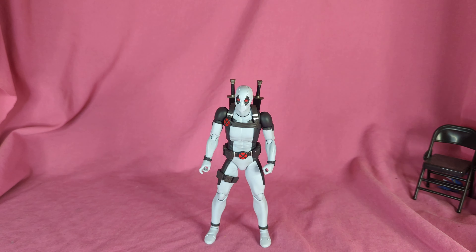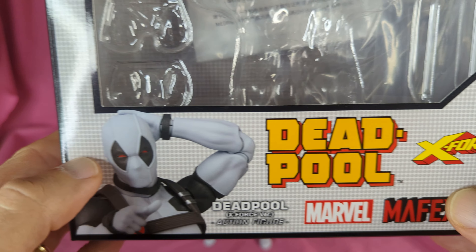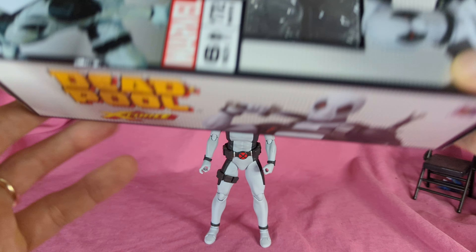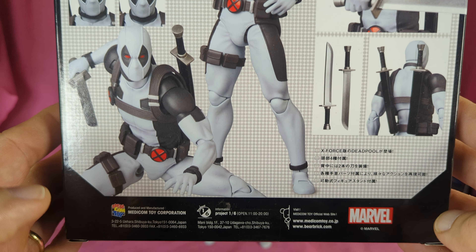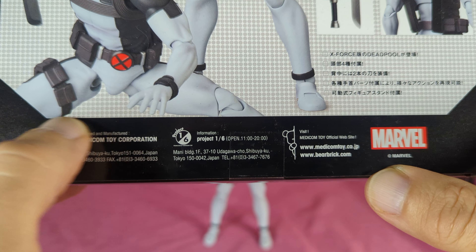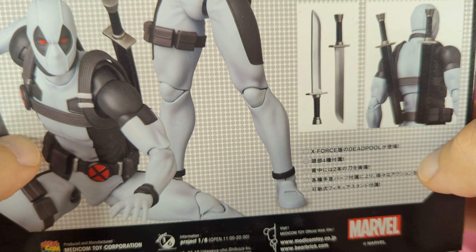Since he's my first Mafex, I'll show off the packaging — I don't keep much of my packaging but for higher-end figures I do. There's the box, you got your Deadpool, it's number 172. Got the stand in there as part of the accessories. X-Force Deadpool on the side with an action shot. It says 'Project 1/6' but that means a 1/12 scale figure — I don't know why it says that. And there's the bottom with the barcodes.